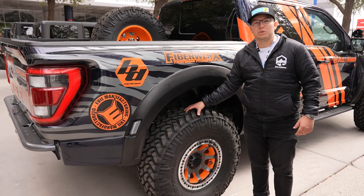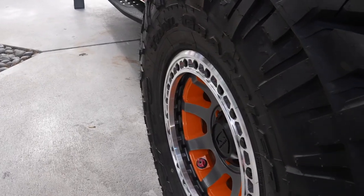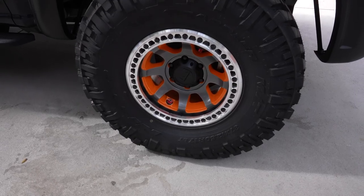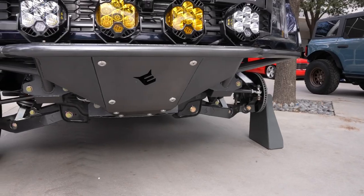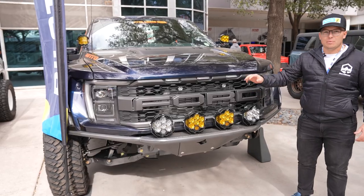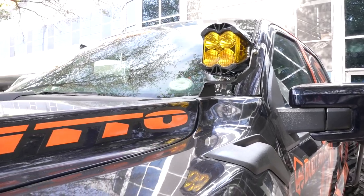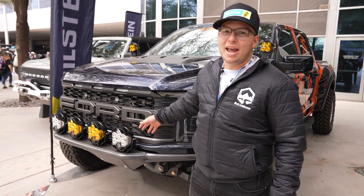We decided to do a 37-inch Nitto Trail Grappler tire — the sidewall is super strong so off-road I don't have to worry about puncturing, but on the highway it's going to be smooth and quiet. We put a Teraflex Olympus wheel on it, which is a true bead lock. Evo Manufacturing also designed this rear bumper, which keeps your sensors and even has a hitch behind the license plate, plus a third brake light. We're going to have two Baja Designs lights as well as a camera for the bed. In front, we did the Evo Manufacturing front bumper with Baja Designs LP6 lights, and on the hood we did two Baja Designs amber LP4s to complement and tie everything together. There you have it — this is my Gen 3 Raptor, and now it's Built to Wander.